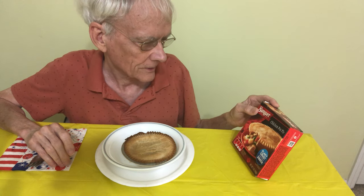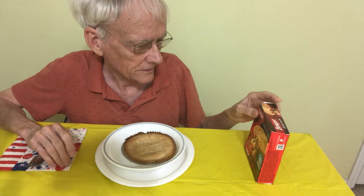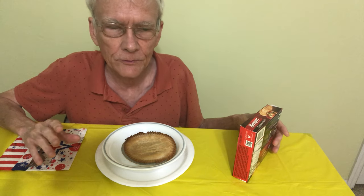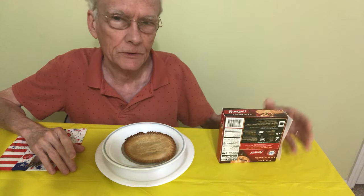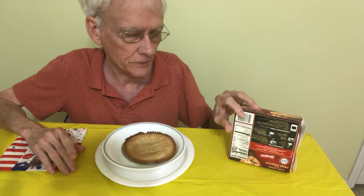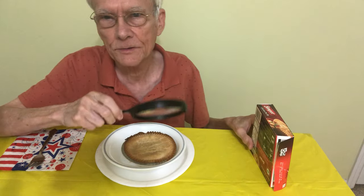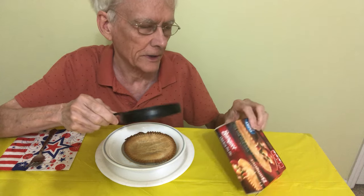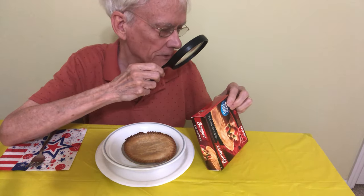It says flaky crust made from scratch. I've always wondered about that — scratch means from nothing. It has a bunch of ingredients; I'm not going to read these to you. It's just the typical scary chemical-sounding names that you find in everything, so there's really no reason to talk much about that.